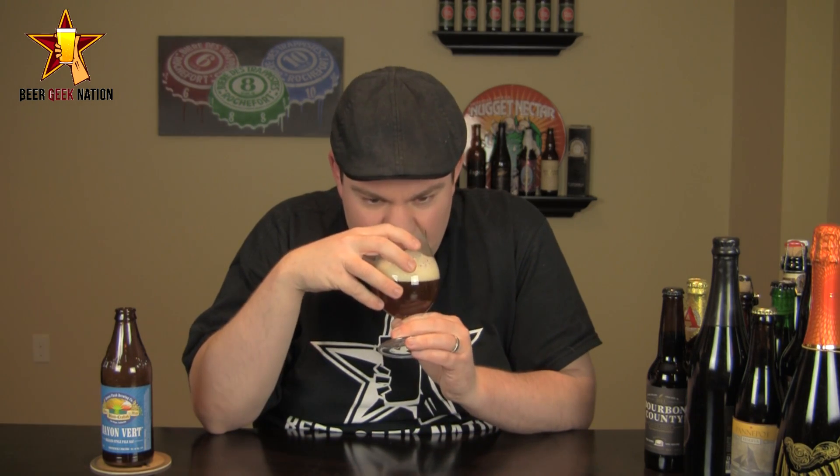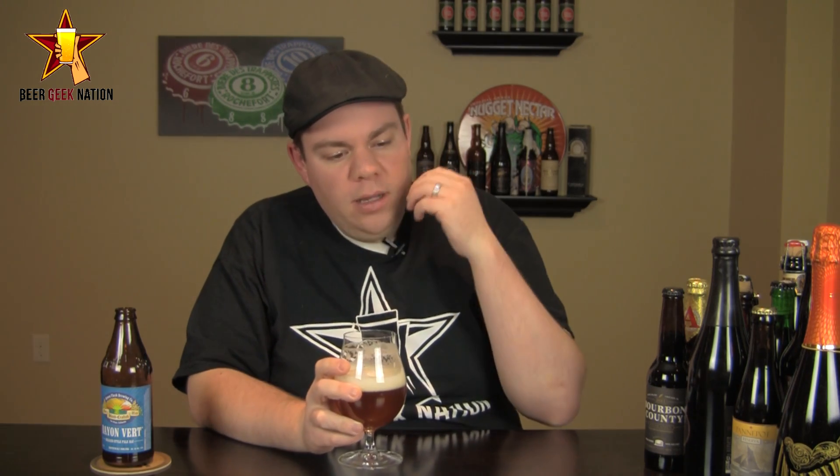The aroma on the Rayon Vert — wow. Big funkiness, barnyard, wet hay, there's kind of a leather quality to it, like a wet leather quality. Definitely getting some hoppiness in there — it's more of a sweeter hop profile, a bit of citrus, a bit of pine, there's kind of a mango or papaya, ripe orange quality coming through. It blends really nicely with the funkiness — a little bit of sweetness and then bam, it hits you with this big Brett funkiness. It's an awesome smelling beer.